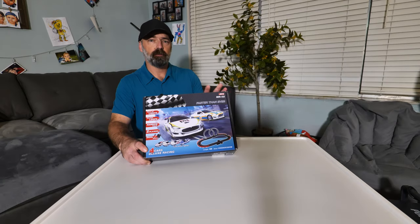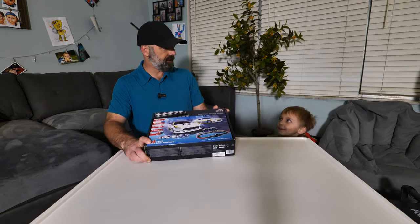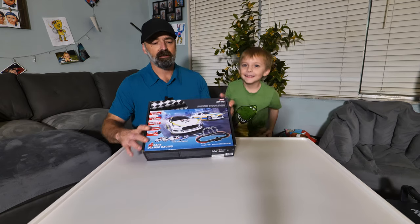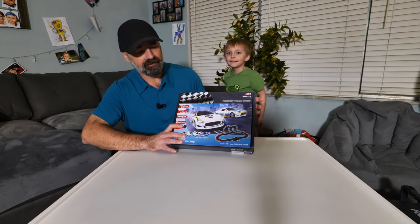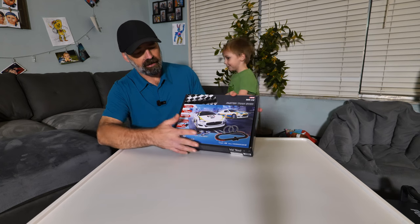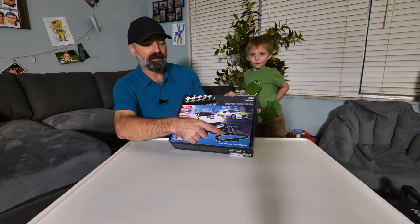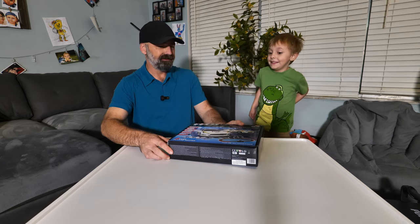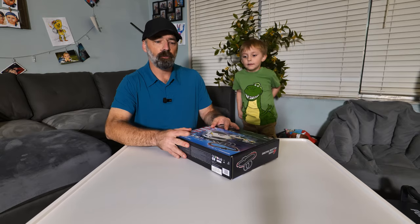Today Colty and I are going to be trying out — whoa, there you are, I was wondering where you were! Me and Colty have this race track that was sent to us to test out. It's a slot car track that comes with four cars and it has a double loop-de-loop. How cool is that? The cars are going to do it like this — is that crazy?